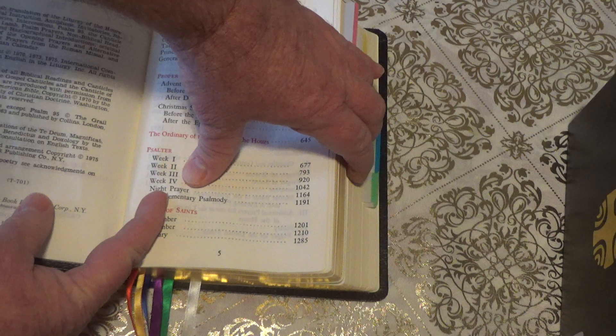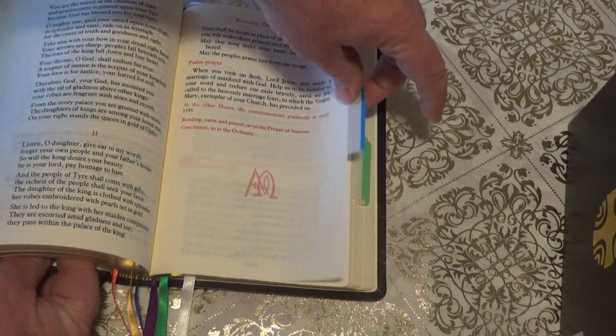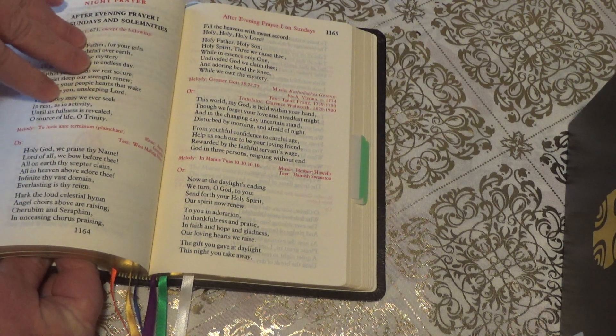Also in the Psalter you'll find your Night Prayers. So you just go to page 1164. And it says Night Prayers right there. So I just tab that.